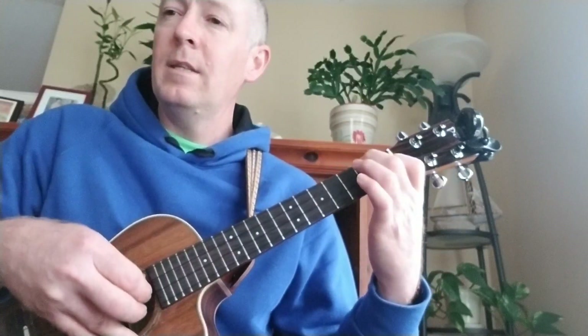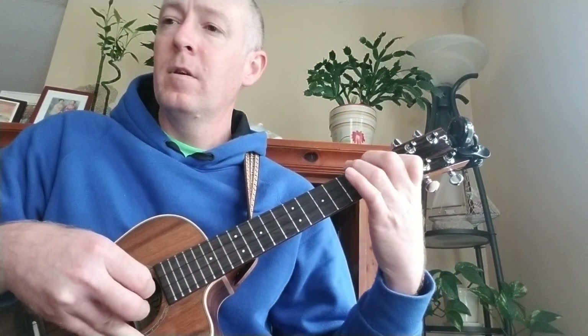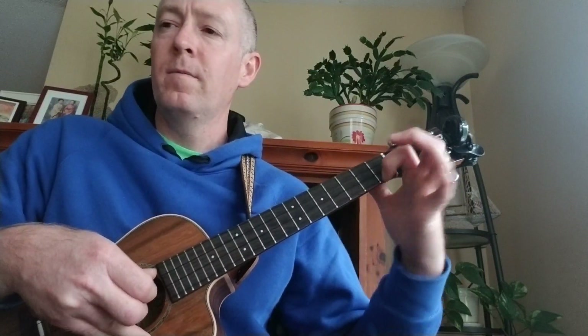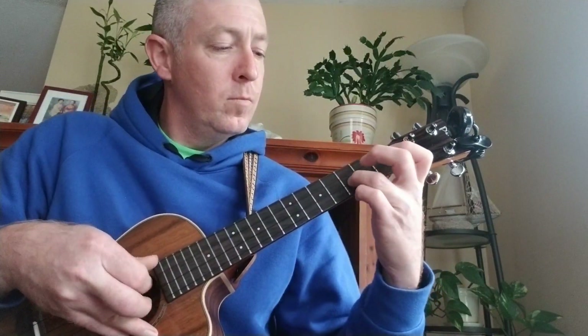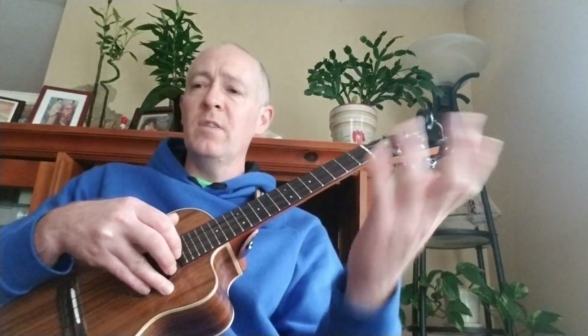So once again, that verse: You gave your precious son — F, Bb major 7 — now we sing as one — C sus4, we sing forever — D major 7 — for giving us your prayer — C7, so just pull off, back to F. And then I just repeat the intro, right into the next verse. The next verse is just a repeat of that.